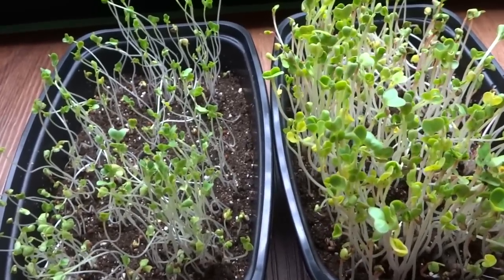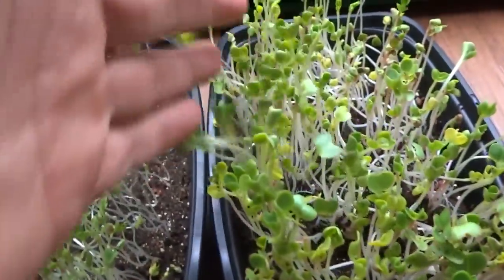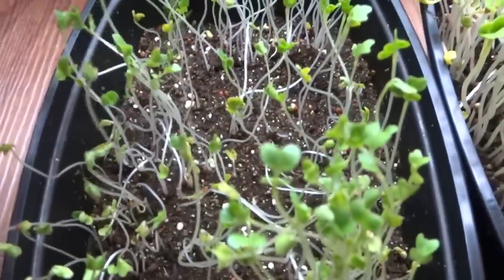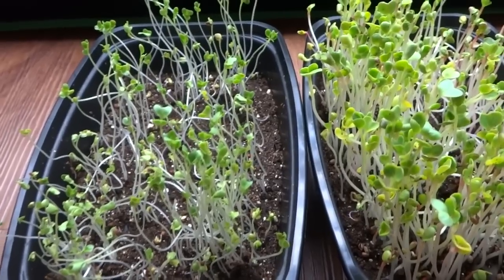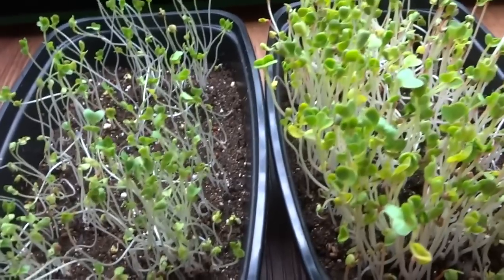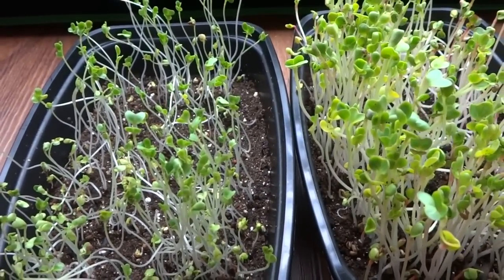As you can see, growing these is very simple — you can use very simple containers which will cost you nothing. For seeds, go to Home Depot, Lowe's, or any gardening center, grab a few packages, and do a test run. Make sure you become familiar with the growing process and how to prevent problems like mold before you scale up. That's all for this video — I hope this information is helpful for those trying to get into growing microgreens. It's very easy and fast, so try it out and have a good time. Thank you for watching, please like, comment, and subscribe.